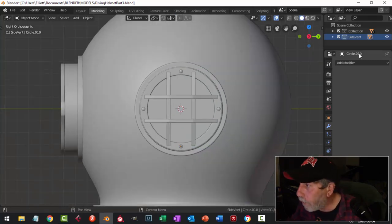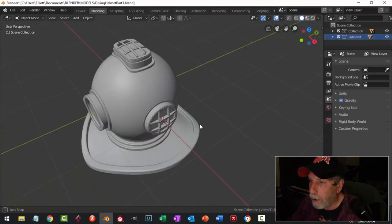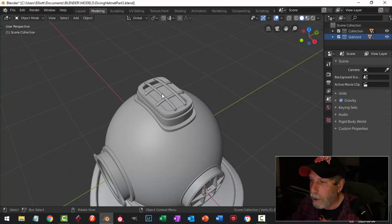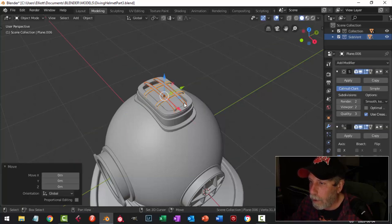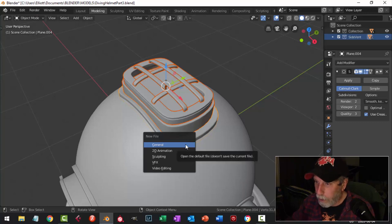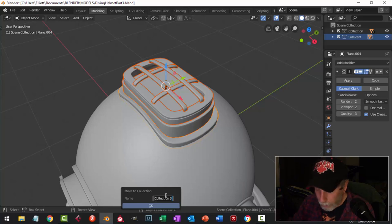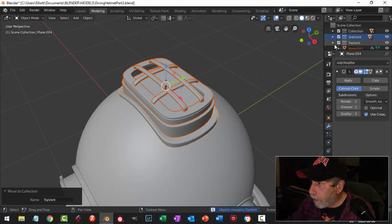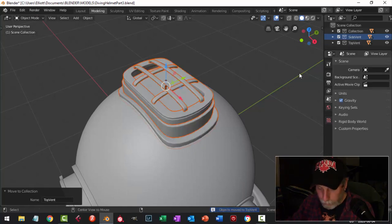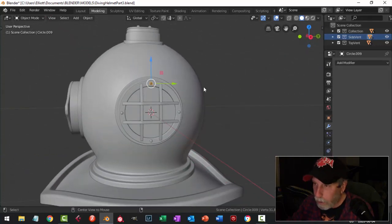Before we go further — I had set this up as a side vent but I've got the top one on there. I'm going to select all these pieces, that middle one — not this one and this — and right-click, choose Move to Collection, New Collection, and I'll call this 'top vent.' So I've got that, and now these bolt-like things should be part of side vent.